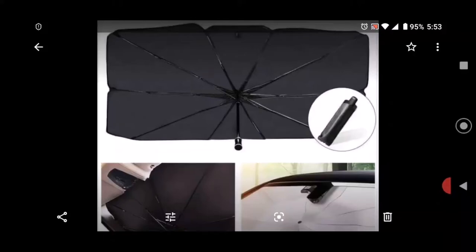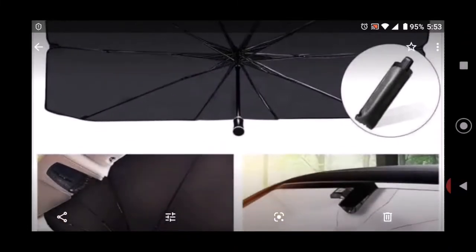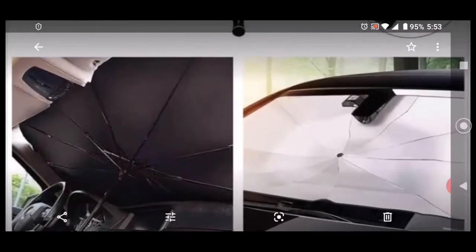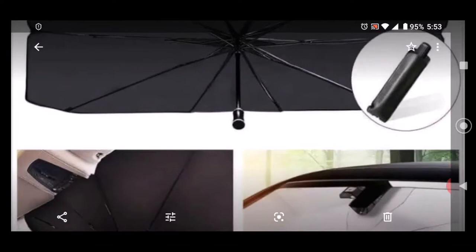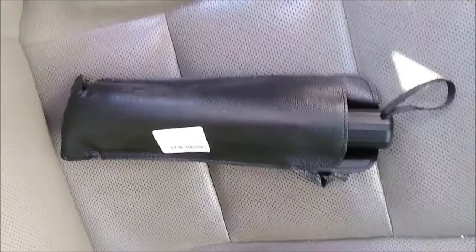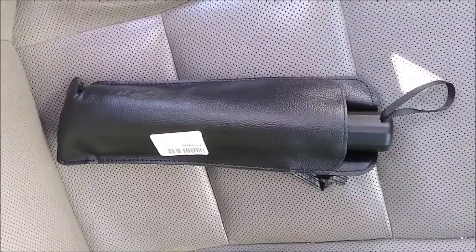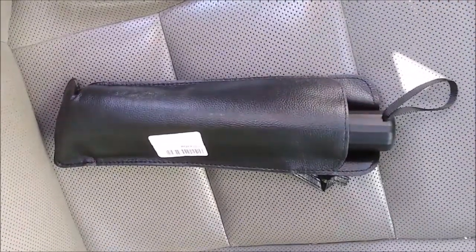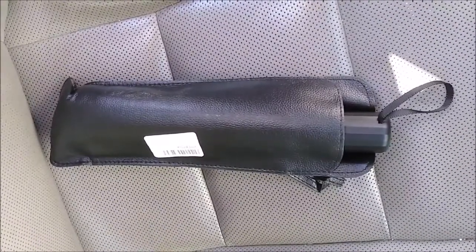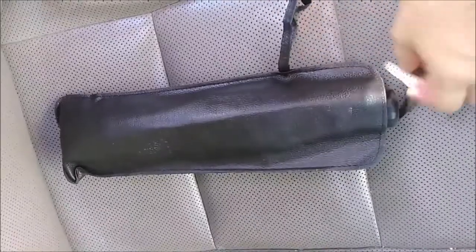My wife recently bought this — it looks like an umbrella but it's actually a windshield sunshade. We're going to do a reveal on this umbrella sunshade. This is the folding umbrella for the windshield. I have a Toyota Highlander SUV so this is the large size. This is exactly how it came from Amazon — I just opened up the package. It's not wrapped in plastic or anything, just wrapped in a little case with a hole on it.